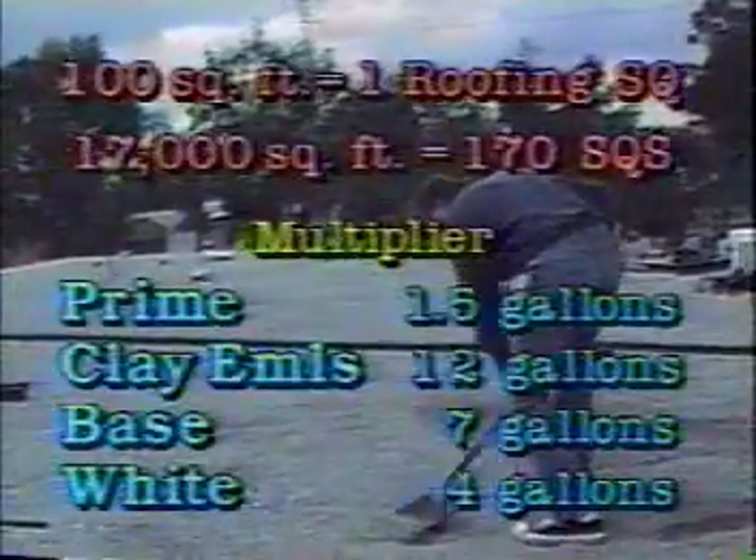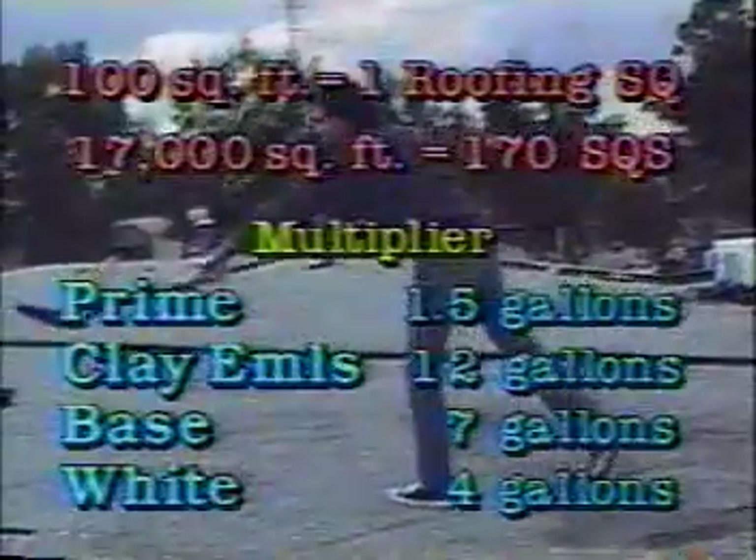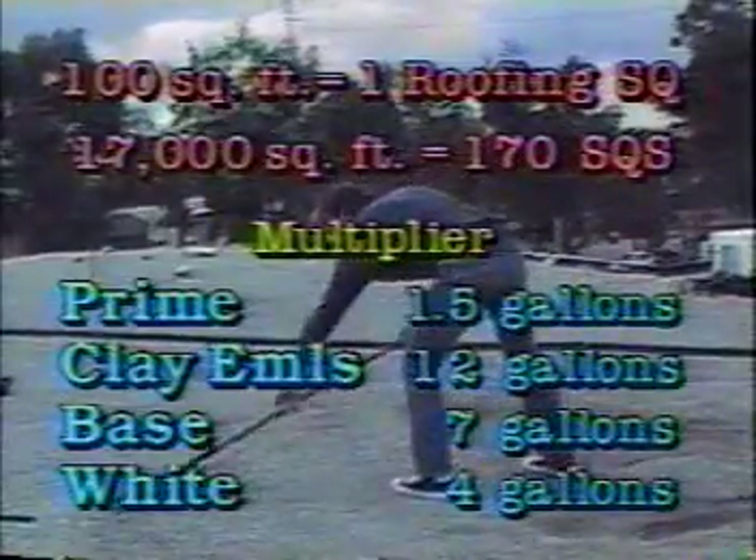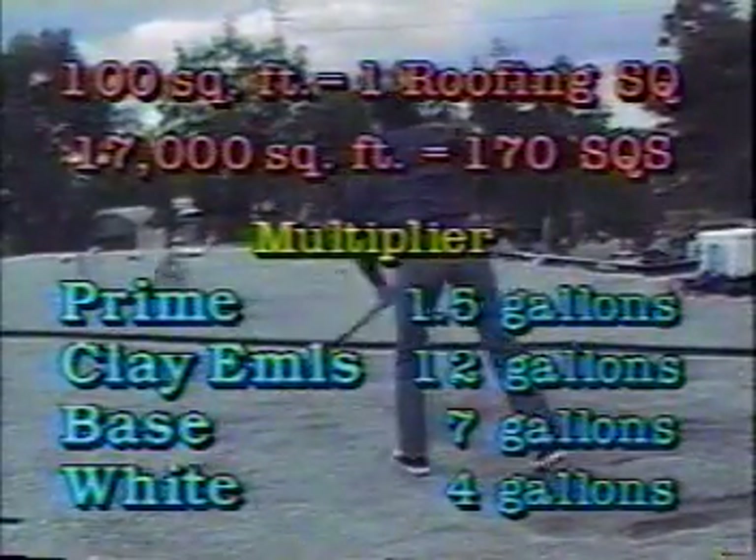To find out what we need to buy, measure the roof to determine the number of square feet. Convert square feet into roofing squares by dividing by 100. If your job is 17,000 square feet, that would be 170 squares.